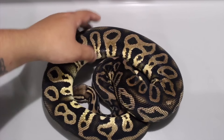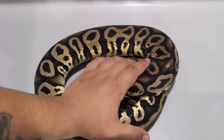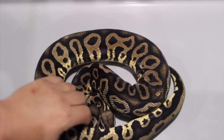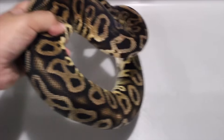He's a leopard pastel and he was bred to a cinnamon pastel pinstripe spider. I held back his entire litter he produced, so I'm going to show those babies off right now one at a time. Some of these guys are in shed.